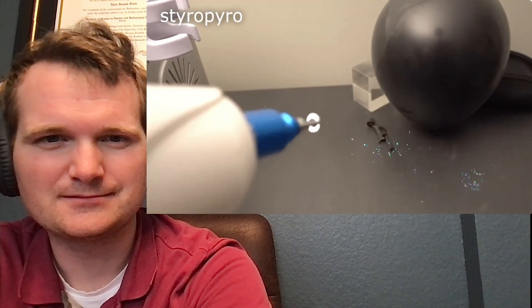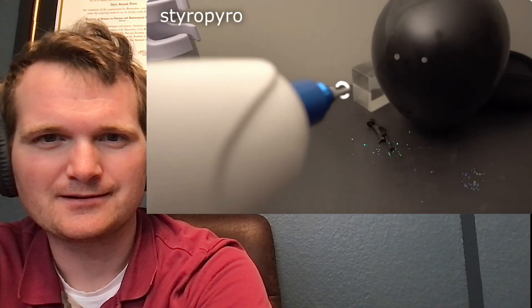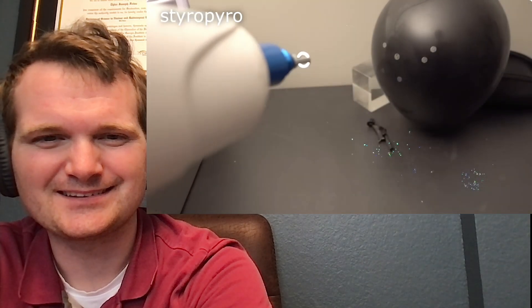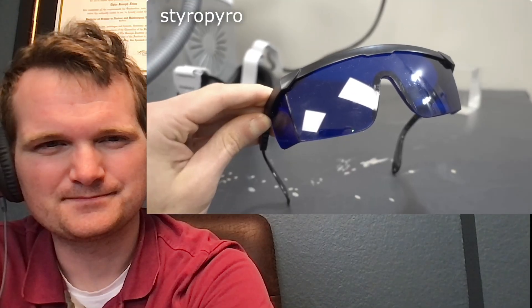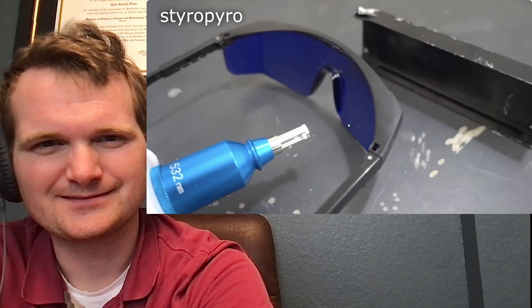A balloon seems like a silly test compared to everything else, but check this out. Well, that was surprisingly difficult. It turns out that the hot plasma formed on the surface ends up absorbing most of the laser pulse energy, which actually protects the material behind it somewhat. This is why military laser weapons are almost never pulsed.